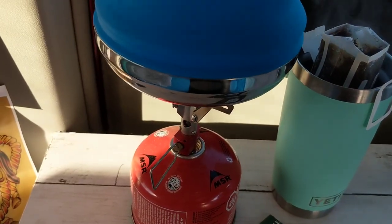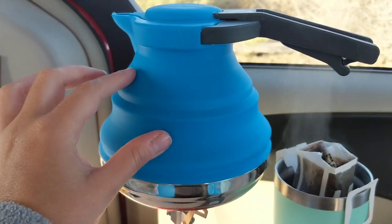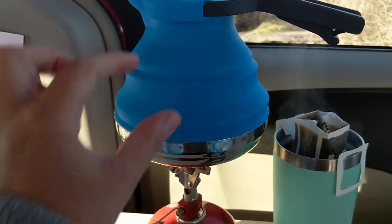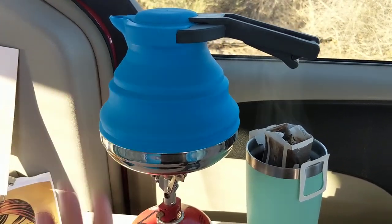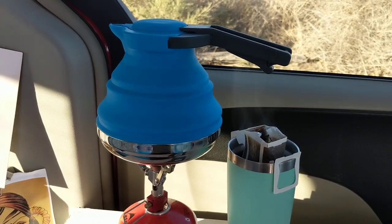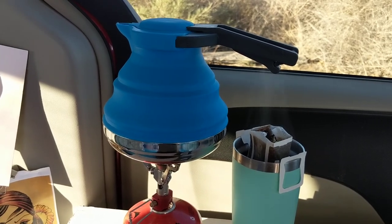It's really sturdy on my MSR pocket rocket as you can see. The top of this does get warm but the water in there right now is currently boiling and as you can see I'm touching it without a problem. Obviously you're not going to want to keep your hands on there, but it's just warm to the touch, so if it were to fall or I were to drop it I wouldn't have scalding third degree burns from the top of the kettle.